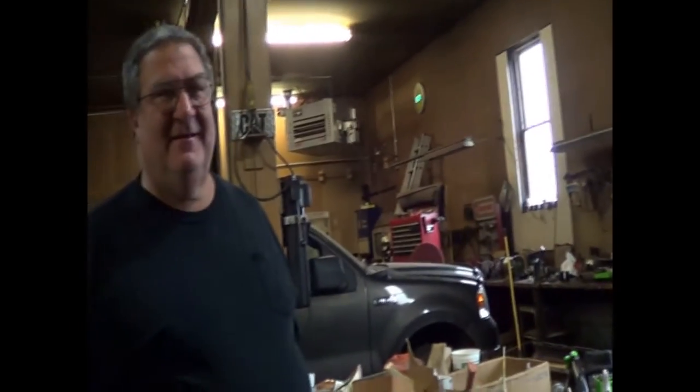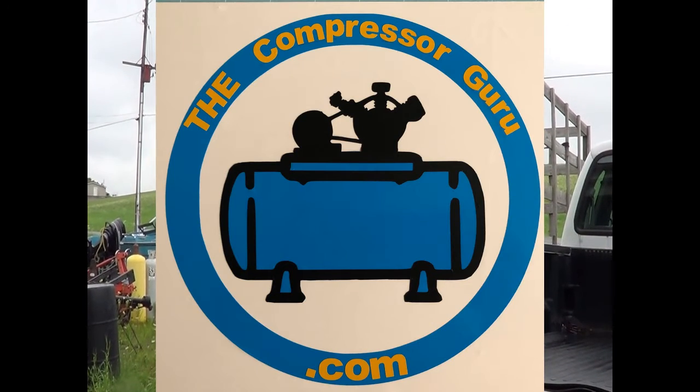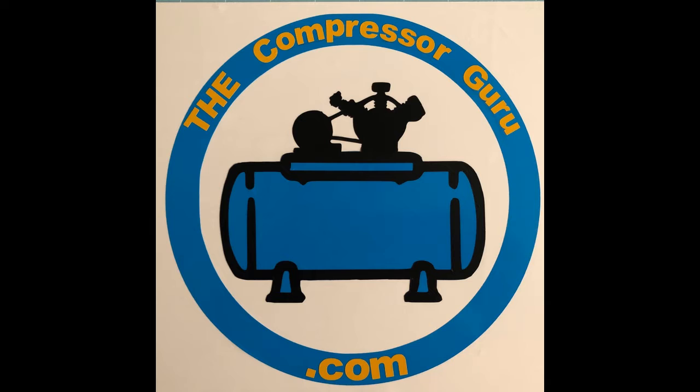Gene, thank you for letting us make an episode out of you and for the use of your compressor. This is a way to diagnose a problem on a compressor that won't start with a full load of air. Thanks for checking us out. Like, subscribe, hit that bell. Have a great day — God bless. Thank you for watching this episode of The Compressor Guru. Please hit like and subscribe and use the notify bell so you'll know when the next new episode is released.